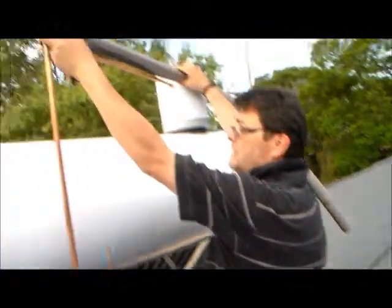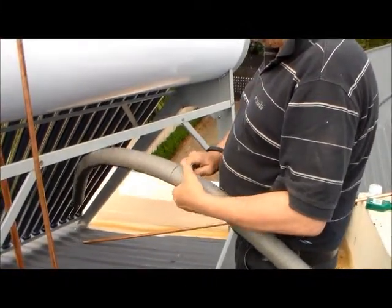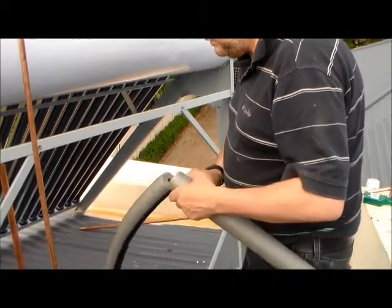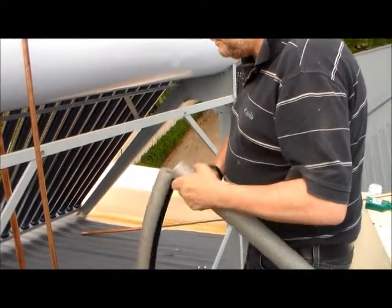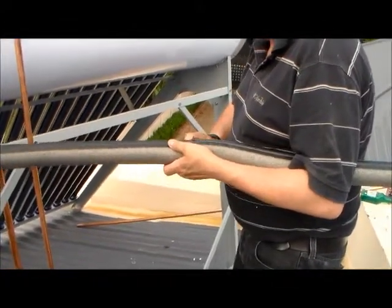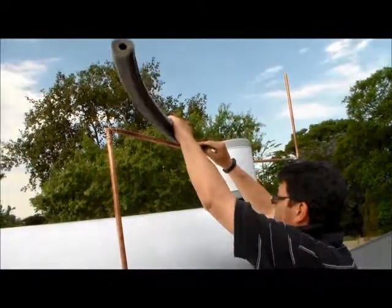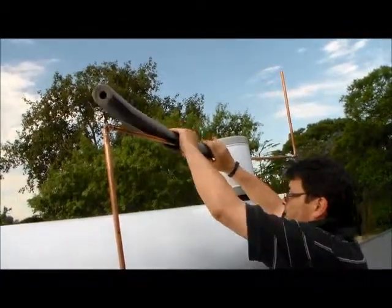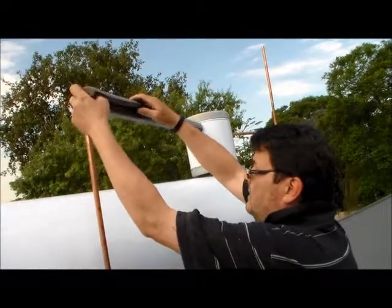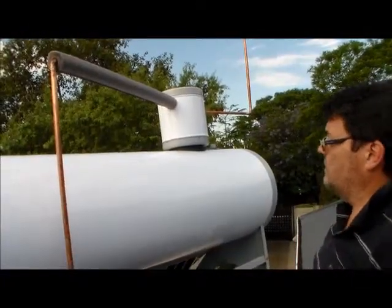This insulation is basically a foam-based channel with a sealing connector so you can nicely and neatly put it back together again. You measure how long you need it, cut it with a knife, clip it over the pipe, and then clip the two sides together again. In winter this pipe won't freeze.